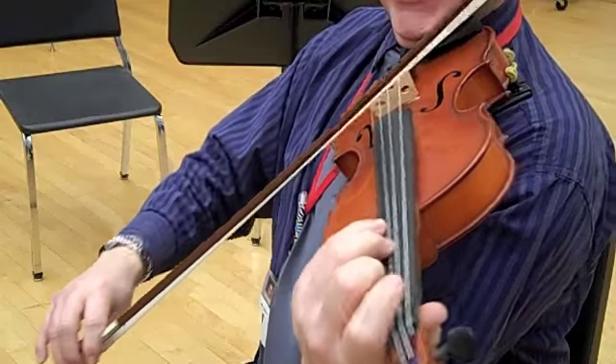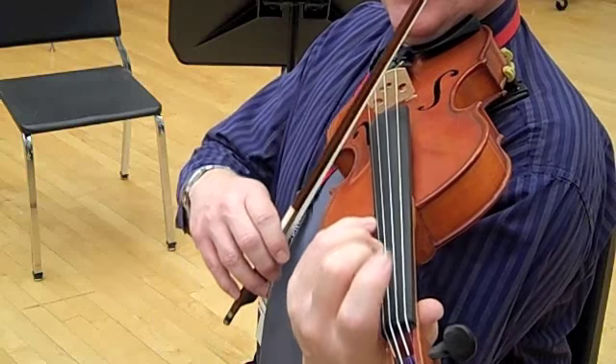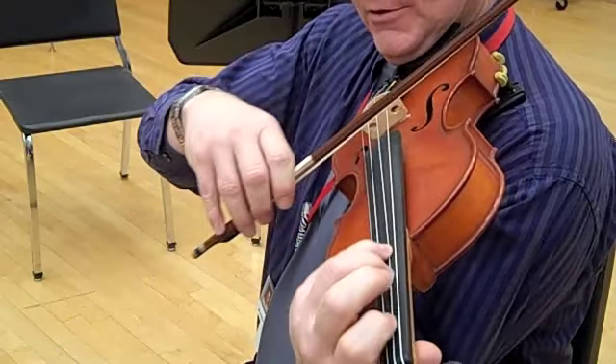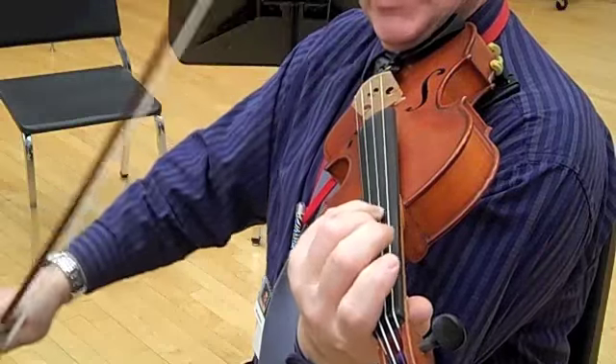Lots of bow. Two. Two. Three. Four. Five. Six. Rest. Rest. Two. Three. Four. Rest. Rest.